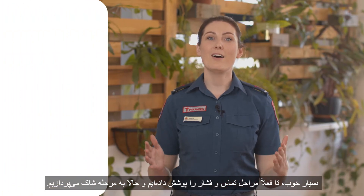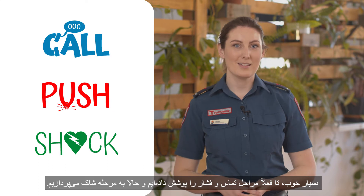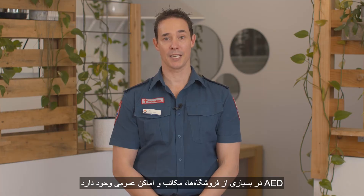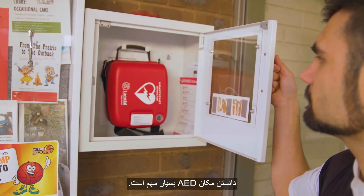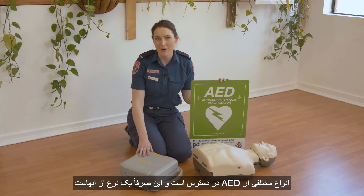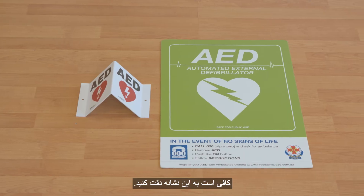We've covered how to call and push. Now let's tackle the shock component. When we say shock, we're talking about an AED or a defibrillator machine. AEDs are in a lot of shopping centres, schools, and public places. Knowing where your nearest AED is is super important. There are many types of AEDs in the community — this is just one variety, but they're all just as easy to use. Just keep a lookout for this sign.